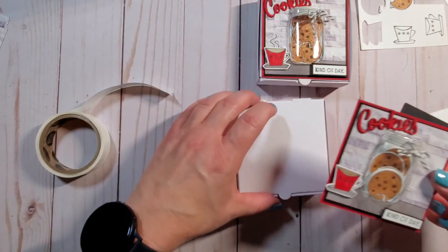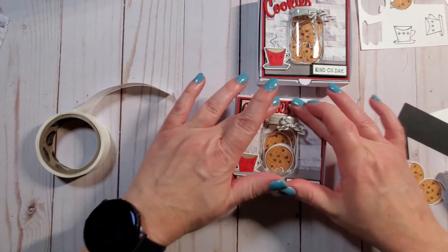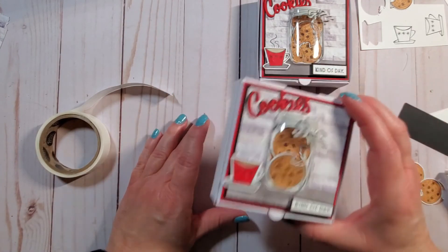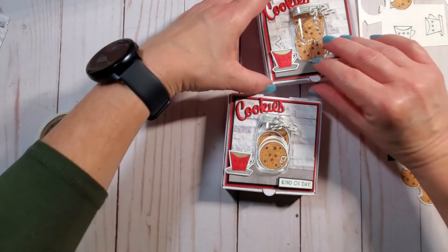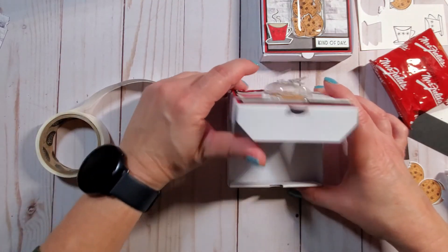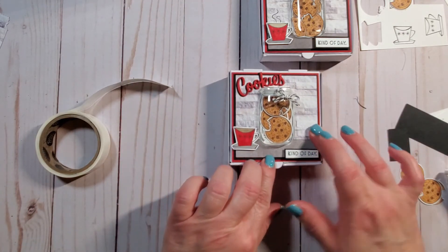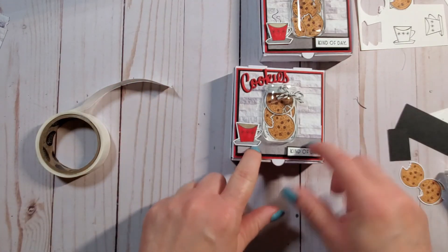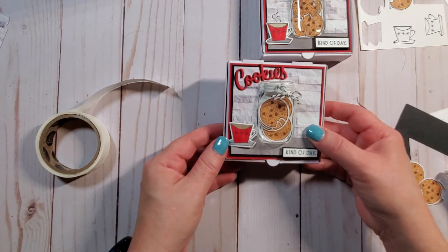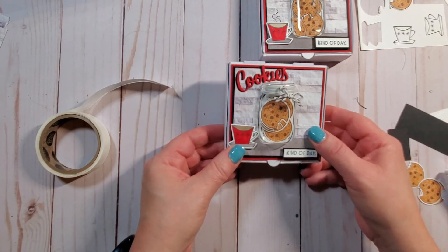I'll go ahead and pop this right on top of my pizza box and you have a super cute treat box that didn't take very long to make at all - it takes longer to cut the pieces than it does to assemble it. There you go, your cookies kind of shake around in there. I thought about making a bigger version and doing a s'mores package, which would be cool too. I hope you enjoyed this - if you don't have a demonstrator and need one, please contact me. I'll have all the supplies listed below. Thanks for watching everyone, bye bye for now.